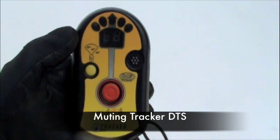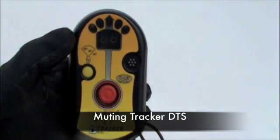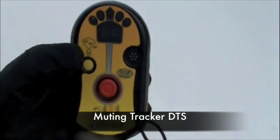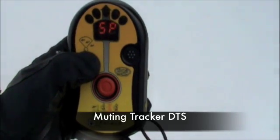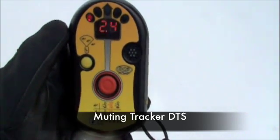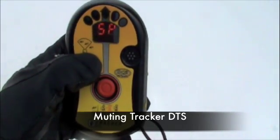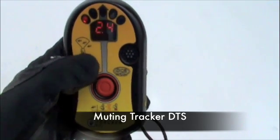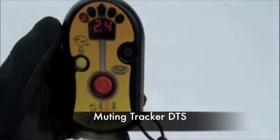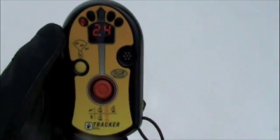If you do not want your Tracker DTS to emit sound, you can turn the sound off by going into mute mode. However, we only recommend this mode for training purposes. To mute the sound, you must first be in search mode. Push and hold the options button for three seconds until L0 is shown in the display window, then release the options button. To turn the sound back on, push and hold the options button for three seconds until L1 is shown in the display window, then release. If the beacon is turned off while in mute mode, when it's turned back on it will switch back to its default, which is regular volume.